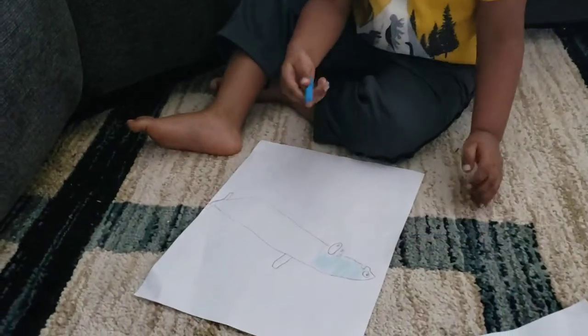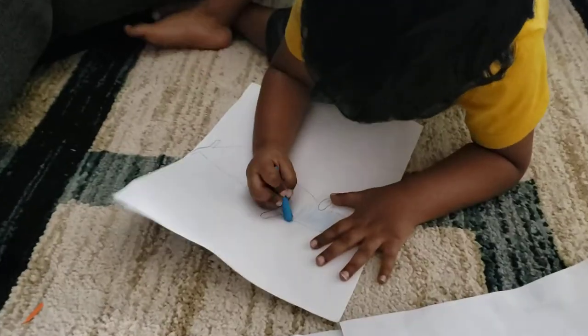And I have to color it. It's blue. It's not really so blue.